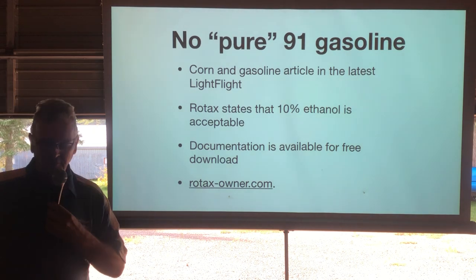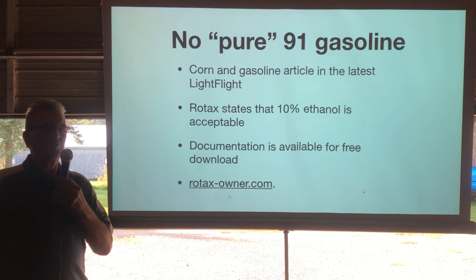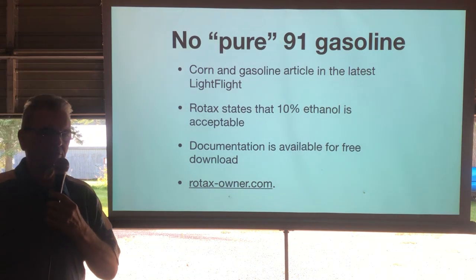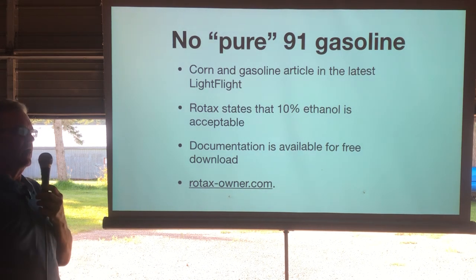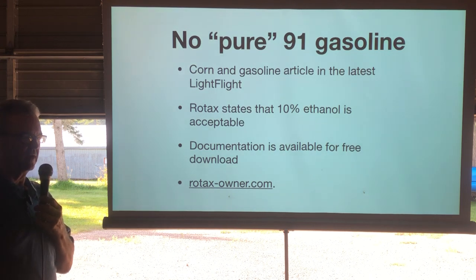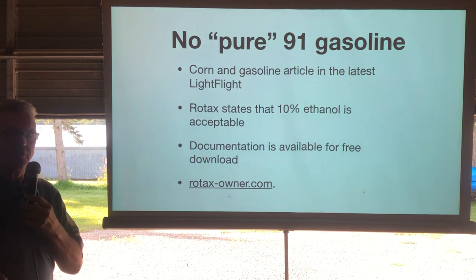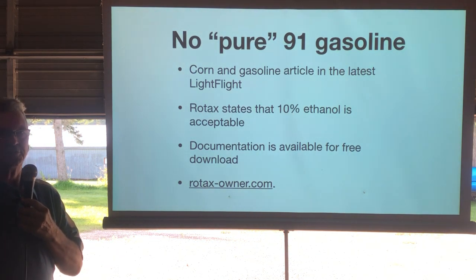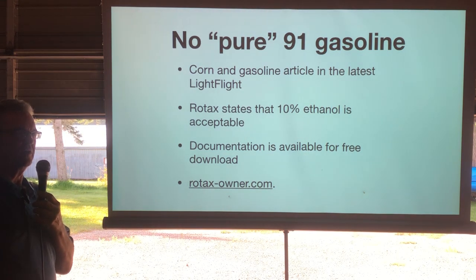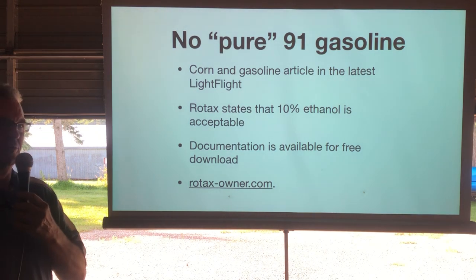When we're talking about Rotax in particular, 10% ethanol is quite acceptable to burn in all of our engines — no worry about damaging the engine with 10%. On the two-strokes they've specifically tested it on the 503 and 582. For older engines like the 447 or 618 they haven't tested those specifically, but we can assume if it works on a 582 it'll work on a 447.